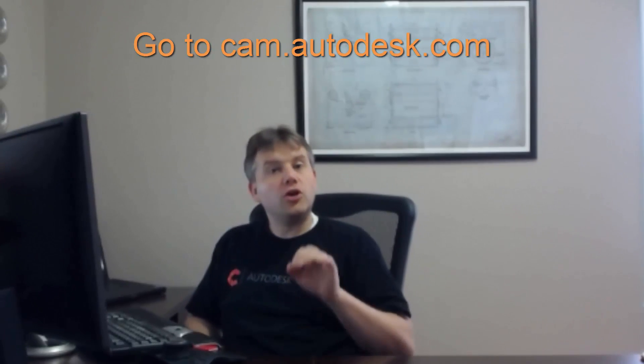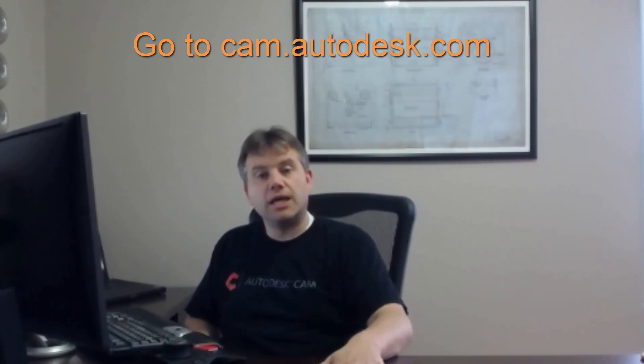Hi, Lars Christensen here. This is the fourth and last video where we're looking at Inventor HSM Express — the free two-and-a-half axis CAM that runs right inside of Inventor. If you go to cam.autodesk.com you can download it. Autodesk gives this away for free, and they also have a great forum, YouTube channel, and the post processors are actually supported by Autodesk too.